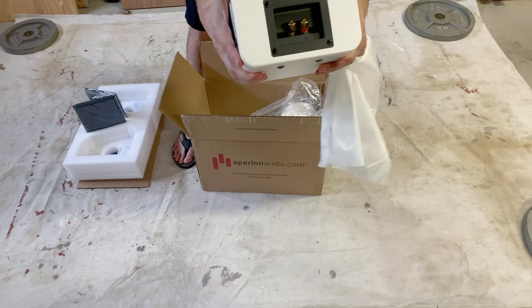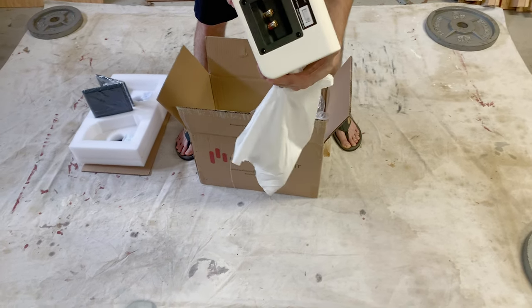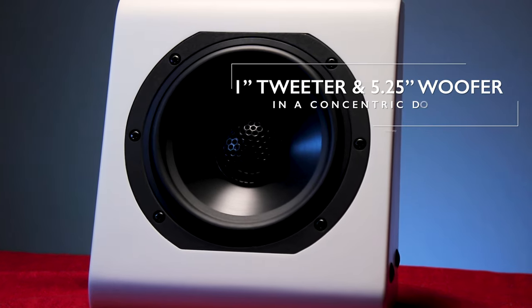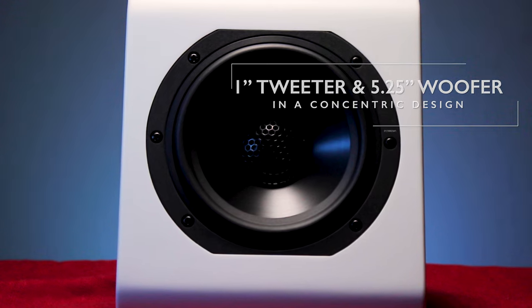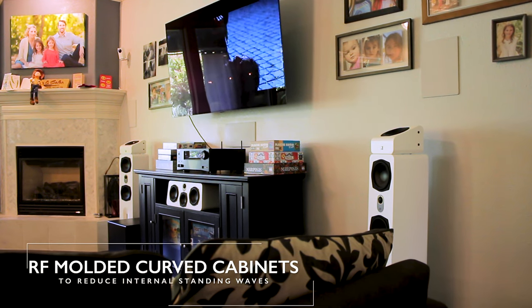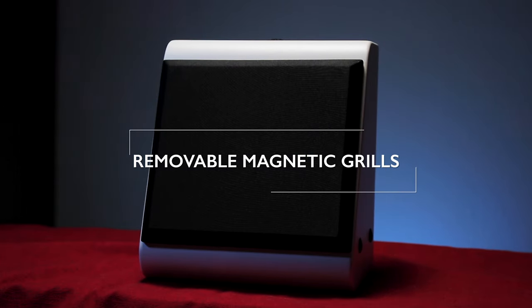Got some gold-plated binding posts in the back. The A5 Height Module features a concentric driver design with a 1-inch tweeter housed inside a 5.25-inch woofer. RF molded curved cabinets to reduce internal standing waves, and of course removable magnetic grills.